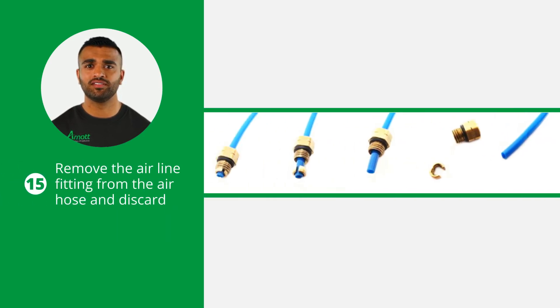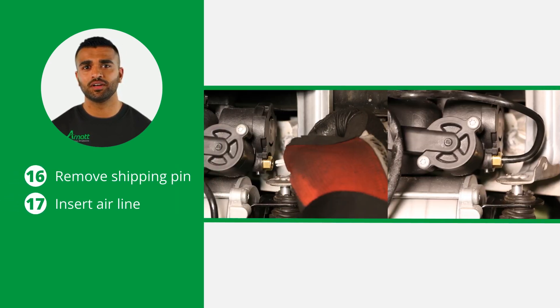Remove the airline fitting from the air hose and discard it. To do this, remove the collet and the remaining fitting will slide off the air hose. Remove the shipping pin from the compressor and insert the airline into the new fitting until it is firmly seated, ensuring no leaks can occur.